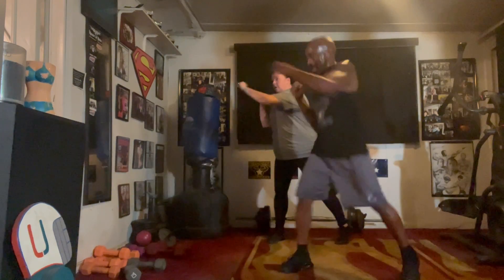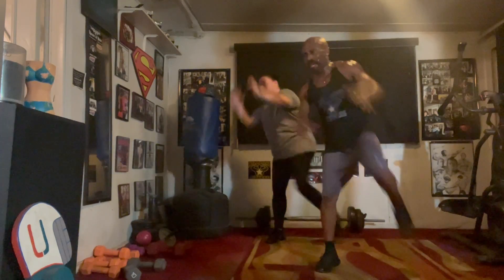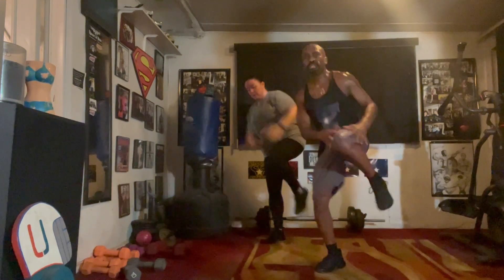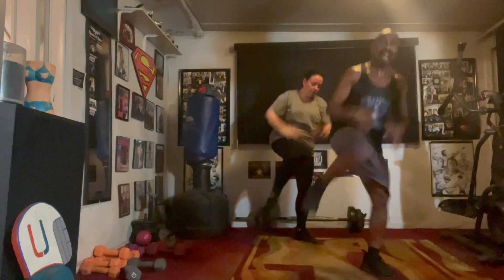Switch it right. Pull it one, two, three, four, five, six, seven. Knee it up. Whip it in. Two, three, four, five, six. Seven, switch it in. One, two, three, four, five, six.